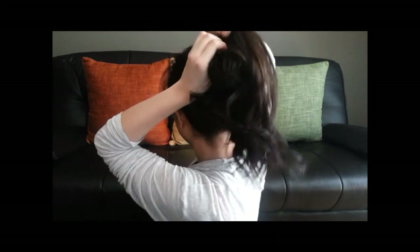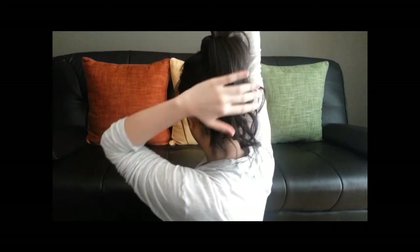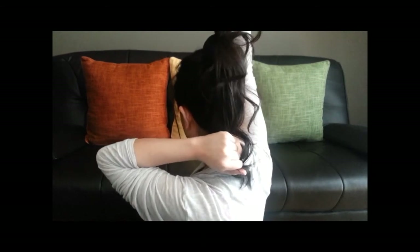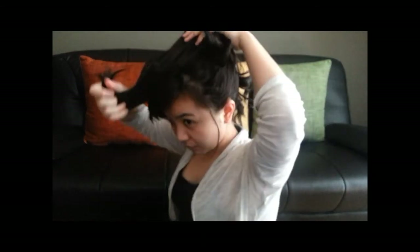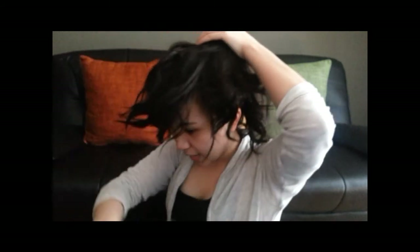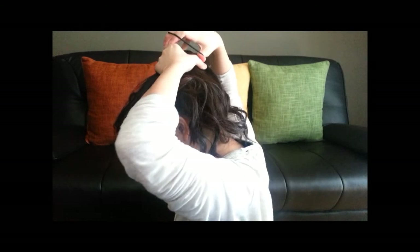Divide your hair into an upside section and a downside section. Then you're gonna spread your hair over the bun so it covers it completely — your hair is going to cover the bun. After that, put the second scrunchie on top of the bun to secure everything in place.